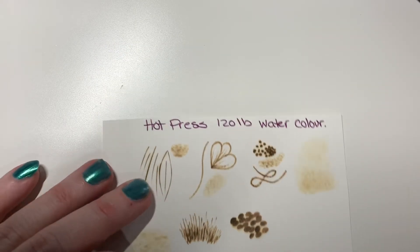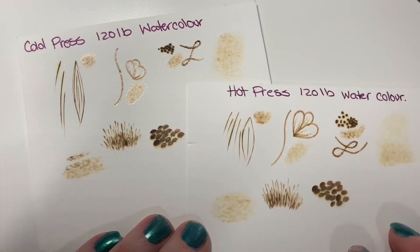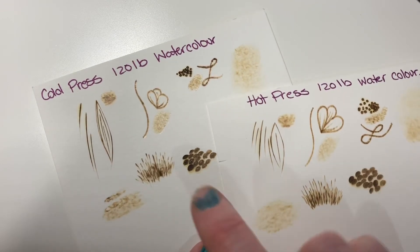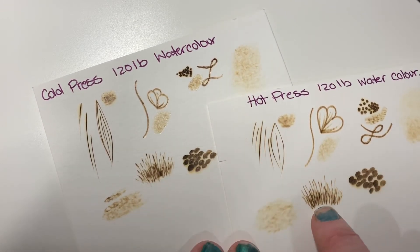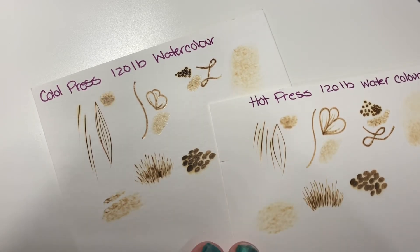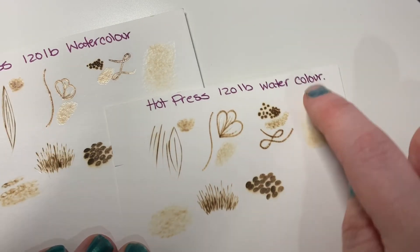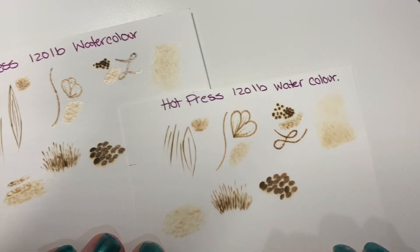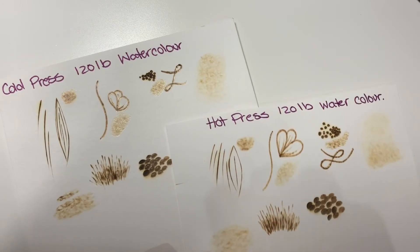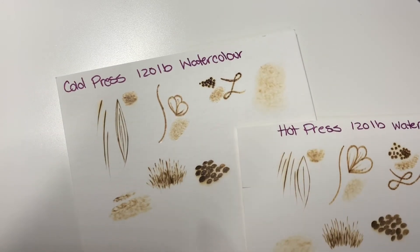Here is some that I did earlier. Here's one on hot press and here's the cold press again, so you can kind of see a bit of the difference. Your detail on the hot press — you're going to get a lot sharper lines than you would on the cold press, just because of the texture. Your shading can be a lot smoother on the hot press because it's a smoother paper. I do find that the hot press does require a little bit higher heat than the cold press, but it all depends on your machine and the tip you're using, because each tip is going to require different heat.